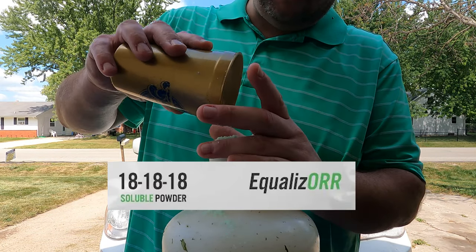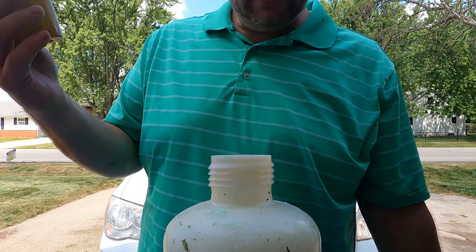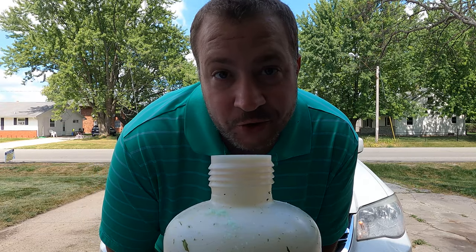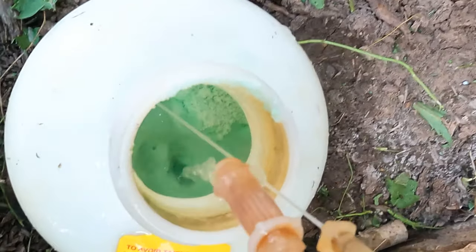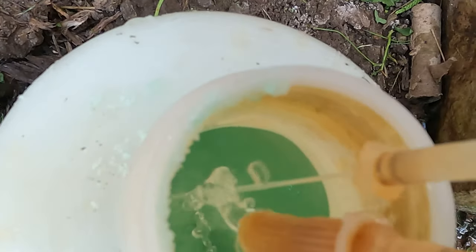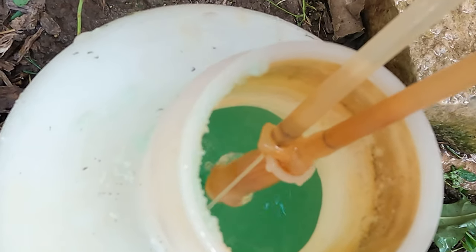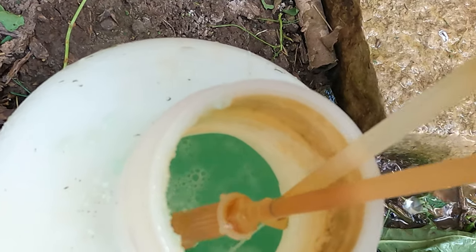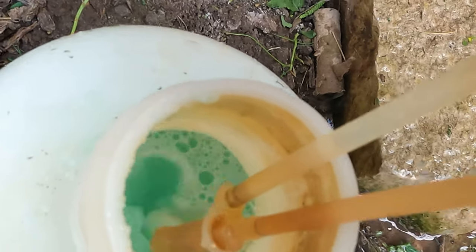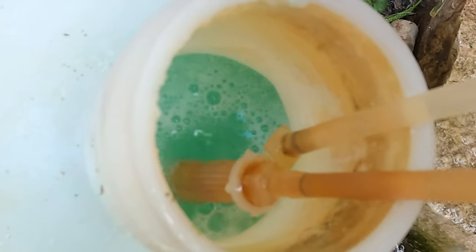The maximum recommended rate is one pound of product per thousand square feet. That's what we're gonna do. We got our Easy Flow container mixed up with a pound of the Equalizer product, and now we're gonna get hooked up to the system. There's an affiliate link to the Easy Flow down below — if 10 people buy them I get like $10.